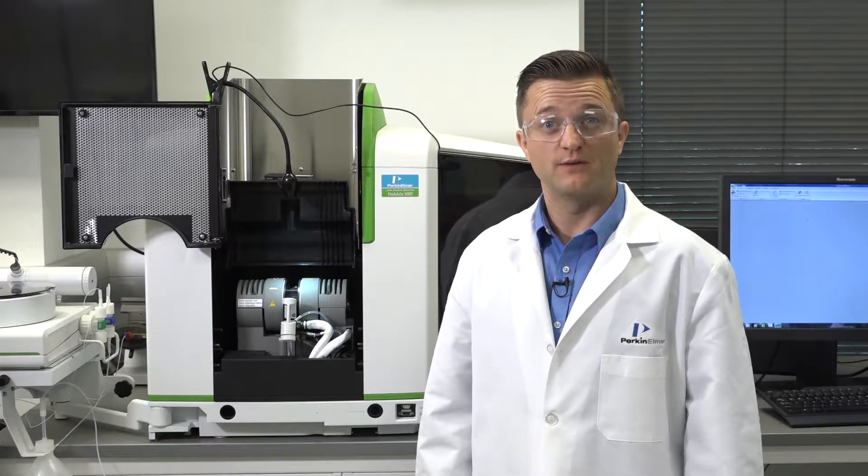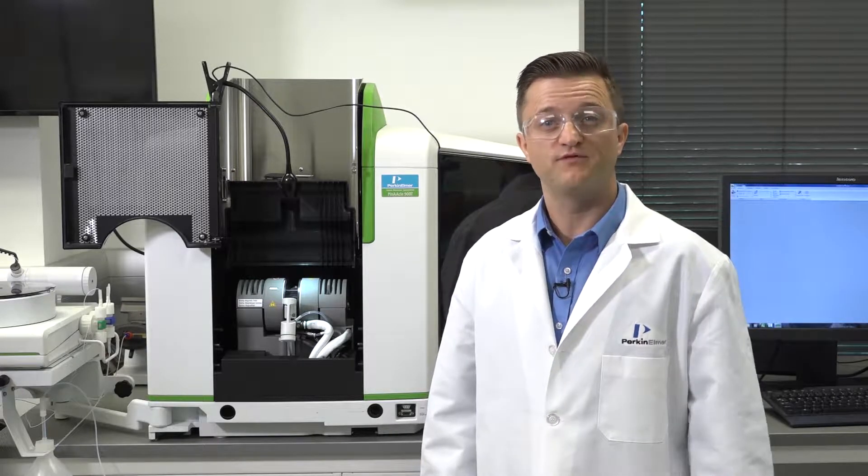Hi, welcome to a brief PerkinElmer video on maintaining your high performance Pinnacle AA system. I'm Aaron Heineman, and in this video I will demonstrate how to clean your graphite tube contacts.